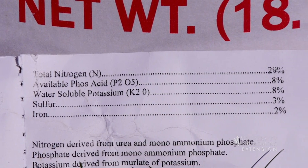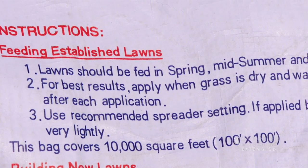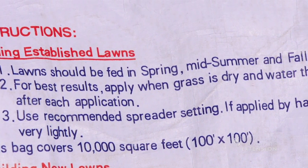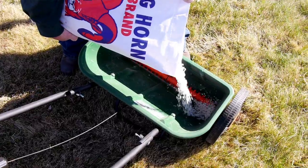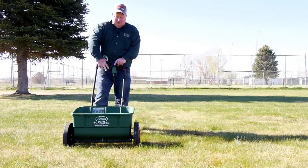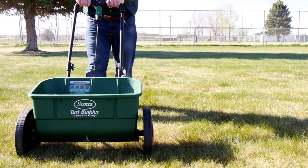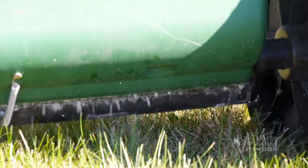After we know how much we need, the next step is to purchase a fertilizer. That fertilizer is going to have instructions on how to apply it, how much is in the bag, and how much is needed. We really want to follow those directions closely. When applying, we want to apply it evenly — we don't want to apply it twice in the same spot.